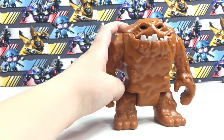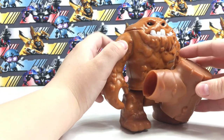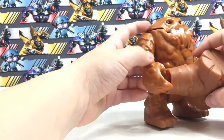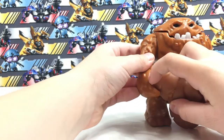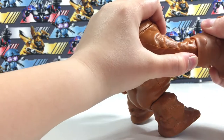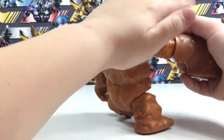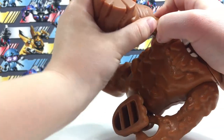Clayface also comes with this hammer that you put onto his hand — it covers his hand. But it's kind of always hard to get in. Like that.